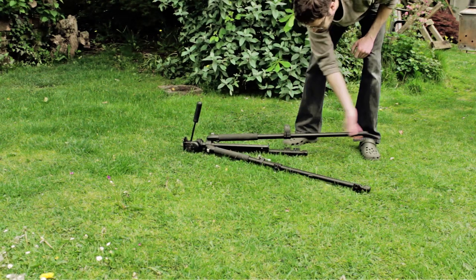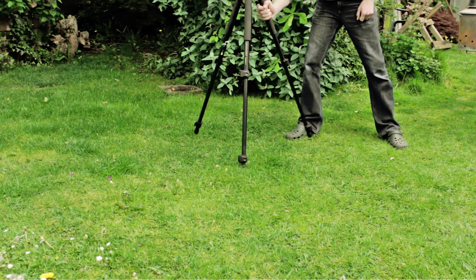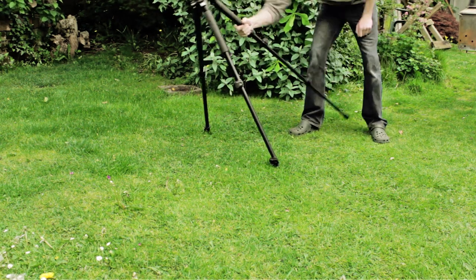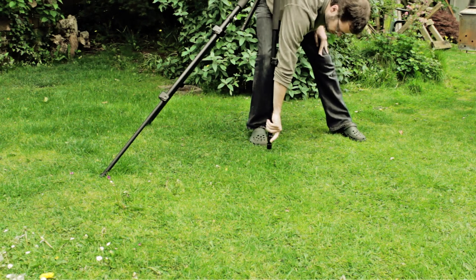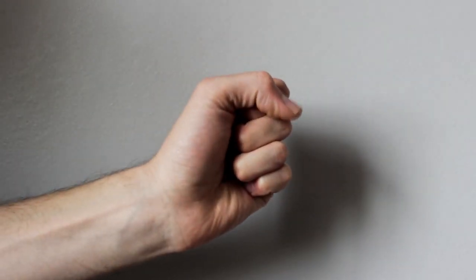I'm fortunate enough to have two good working hands, but have you ever tried setting up a tripod with one hand? It's not something you'd do if you don't have to, but if you tried, you'd find it's not that easy, and once set up it's really hard to adjust. So it got me thinking: can I design a more inclusive tripod that can be operated easily with only one hand?